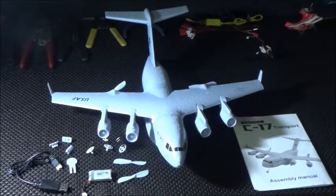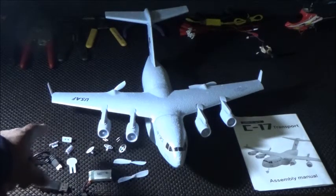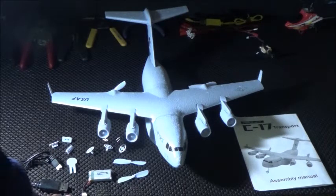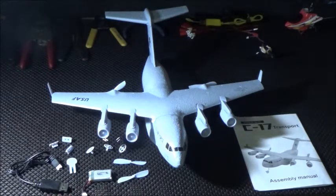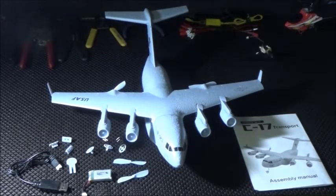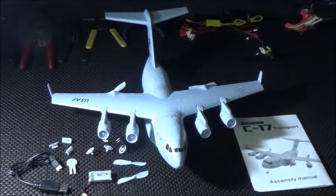And here's your completed C-17 project. The only things you're going to have left over are your spare props, your landing gear which is optional, the nicks and necks that go along with the landing gear, your battery charger, and a 3.7 volt 300 milliamp battery. I'd like to thank you for joining me on this unboxing and assembly of the C-17 transport plane. Thanks for watching.